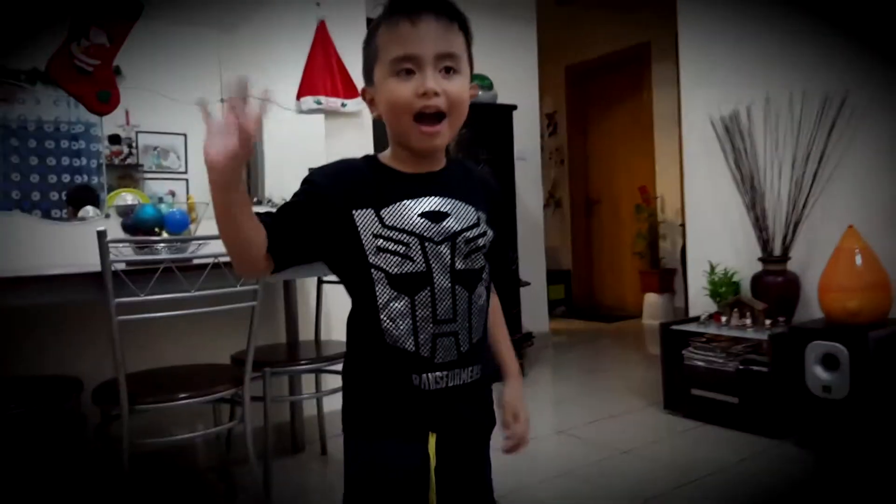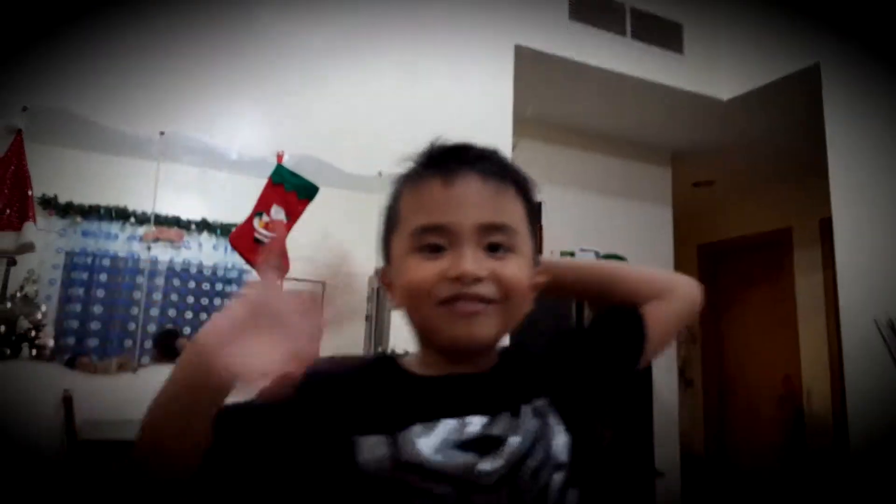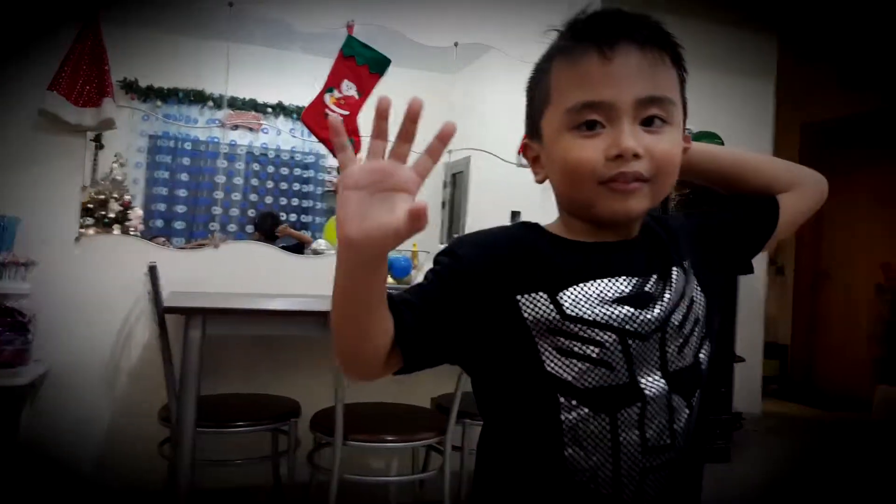Bye. Thanks for the video. Thank you for watching. Bye.